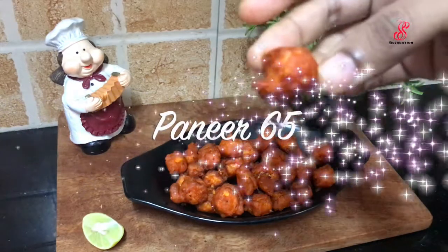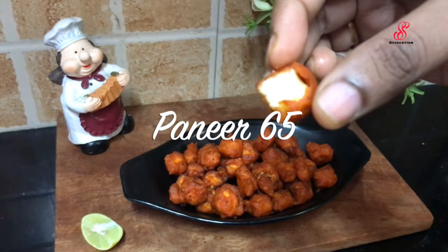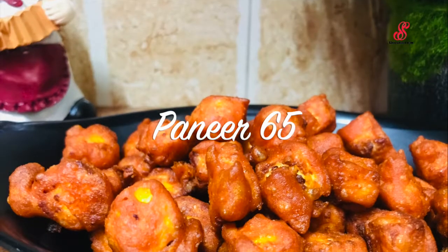Hello friends, welcome to Acerous Recreation. How are you? We will get a lot of paneer in the Kolandengar. We will get a lot of dishes in the Kolandengar. How do I make a paneer 65?